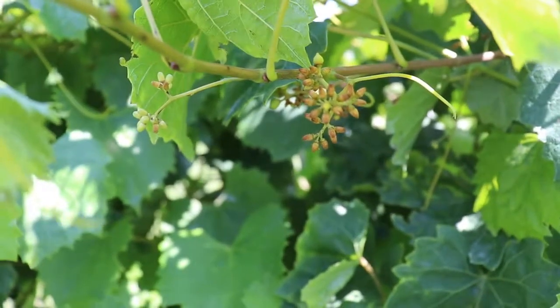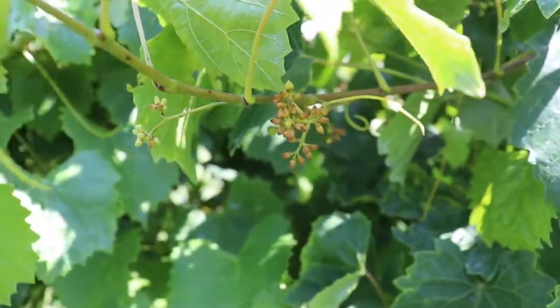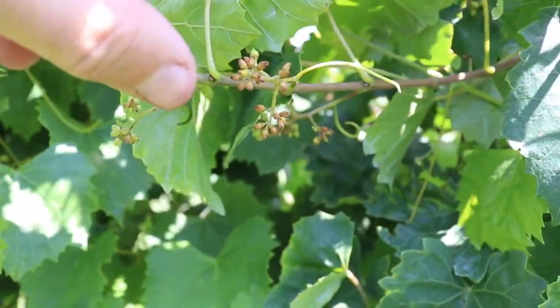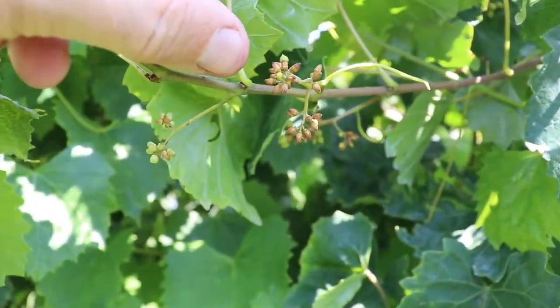We'll be talking about a problem called capstick this morning. Capstick is where the calyptera, which is the top of the flower, does not come off and expose the stigma to be pollinated.